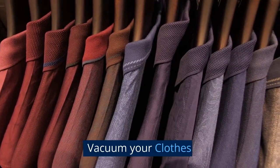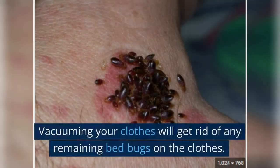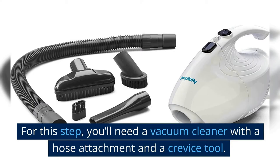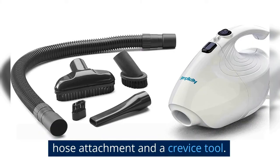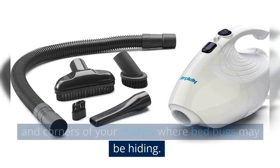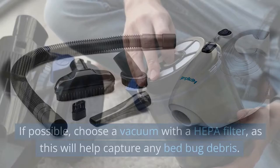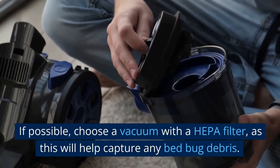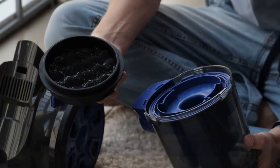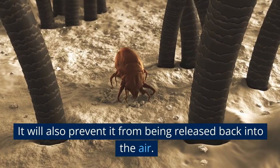Vacuum your clothes. Vacuuming your clothes will get rid of any remaining bed bugs. For this step, you'll need a vacuum cleaner with a hose attachment and a crevice tool — these tools will help you reach into tight spaces and corners of your clothes where bed bugs may be hiding. If possible, choose a vacuum with a HEPA filter, as this will help capture any bed bug debris and prevent it from being released back into the air.